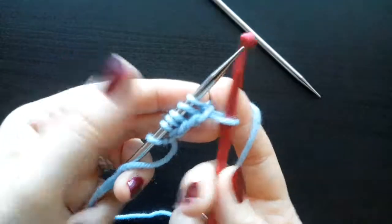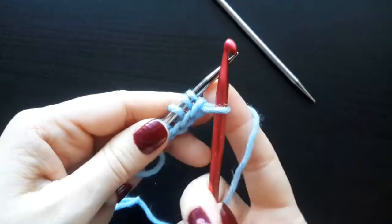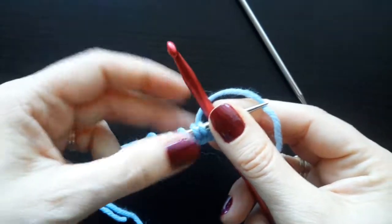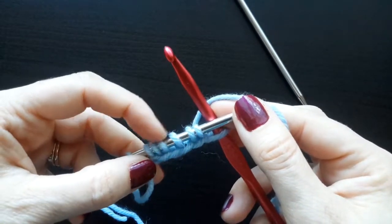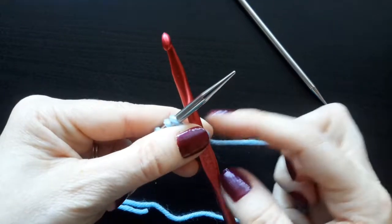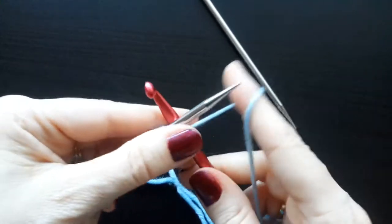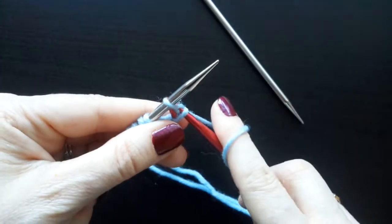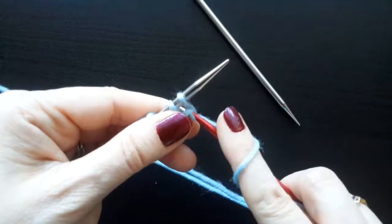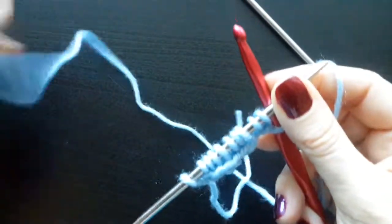There's another stitch on the needle. You then pivot again, wrap around, turn the hook to the side so that you can easily pull that loop through both strands, and you repeat this across. When you get to the end, don't count the slipknot when you count how many stitches you've cast on. The loop that's on the crochet hook is going to count as your final cast on stitch. So when you have cast on one fewer than your total number needed, you're ready to finish.